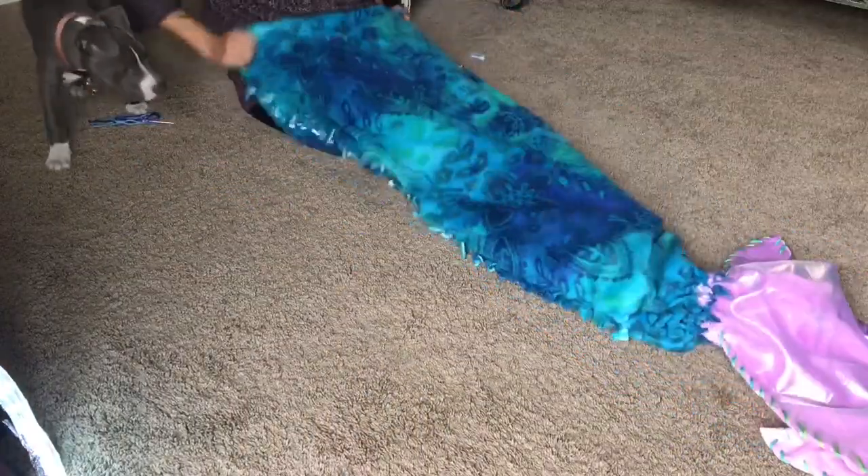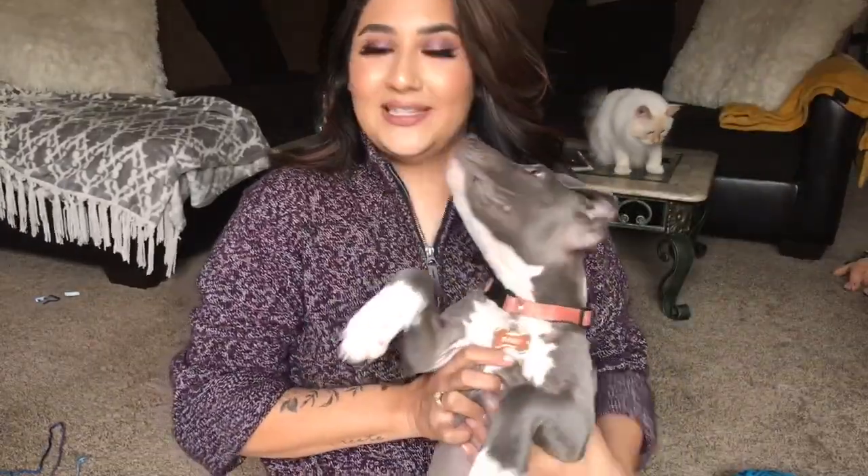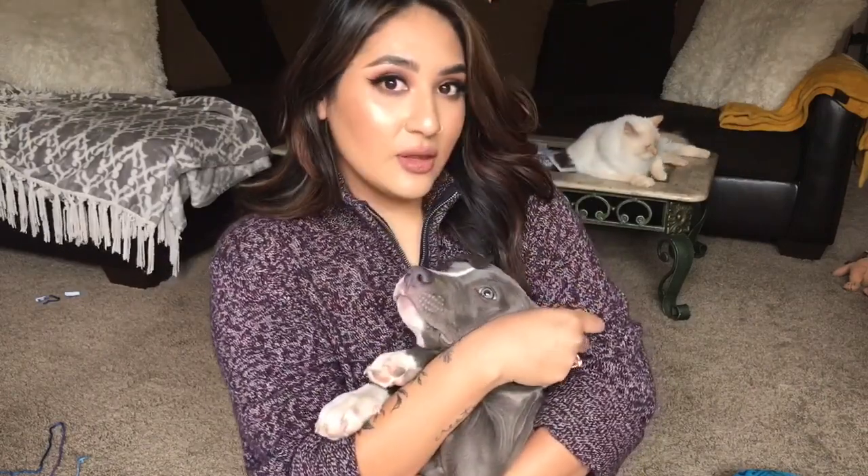I really hope you guys liked this video. I hope it was pretty simple enough for you. If you liked it go ahead and thumbs up. If you want to see more you can go ahead and subscribe. Please don't hit the thumbs down - I'm new to this, be nice to me. But anyways, I will see you guys in my next video.